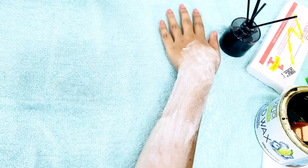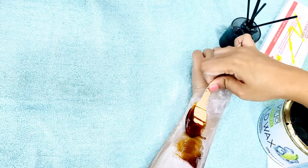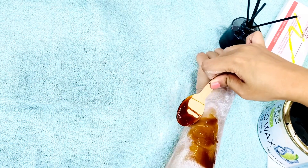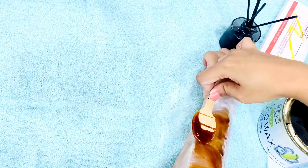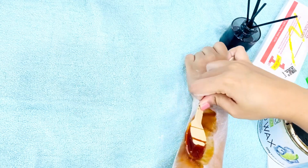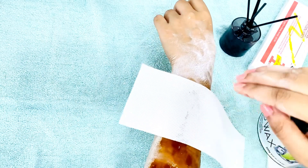If you want to use the wax, you can use oil and cream on the face and skin. If you want to use the wax, you can use wax powder. So we can apply cold wax and we need to prepare our arms.